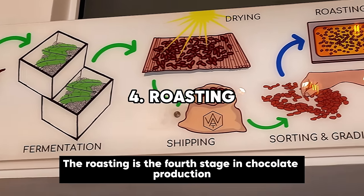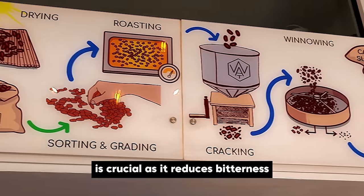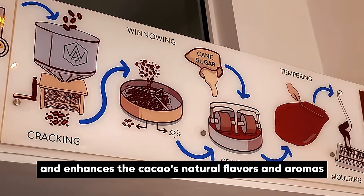Roasting is the fourth stage in chocolate production. It's crucial as it reduces bitterness and enhances the cacao's natural flavours and aromas.